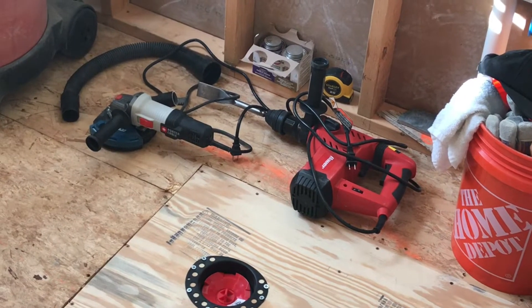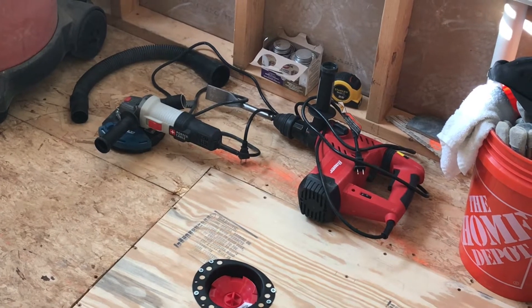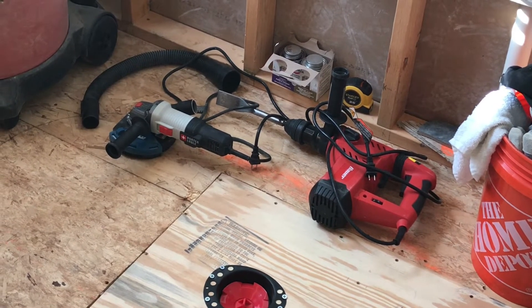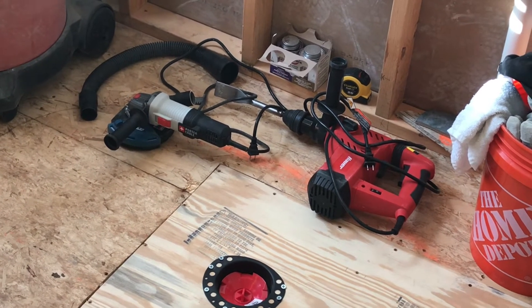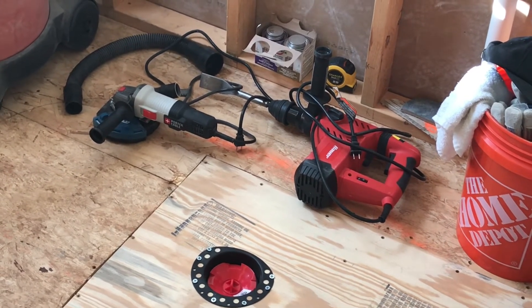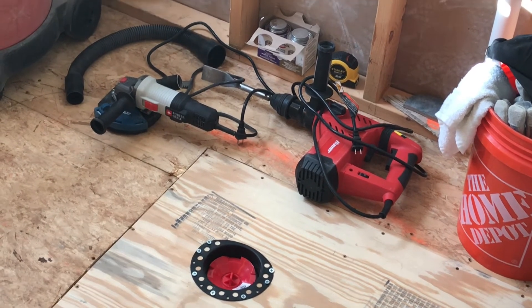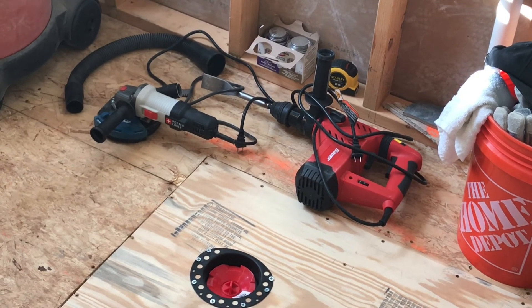If you saw my previous video where I tore up the tile with the rotating hammer drill, that was the way to go. Between that and the angle grinder to get the thinset off, I wouldn't have done it any other way. I researched other ways with hand tools — chisels, scrapers, putty knives — and you just can't get it done that way. If you want to get it done quickly, this is the way to go.